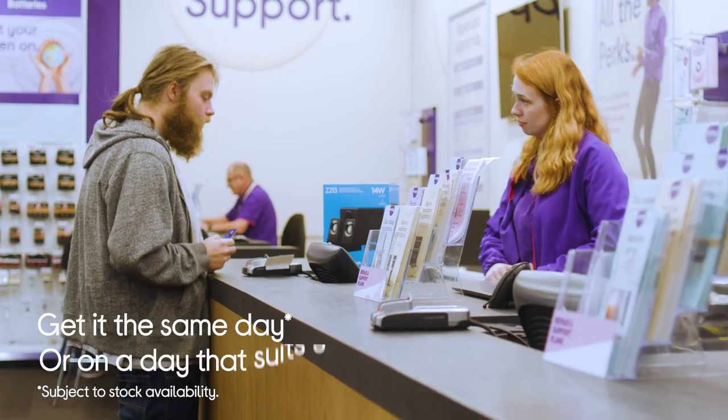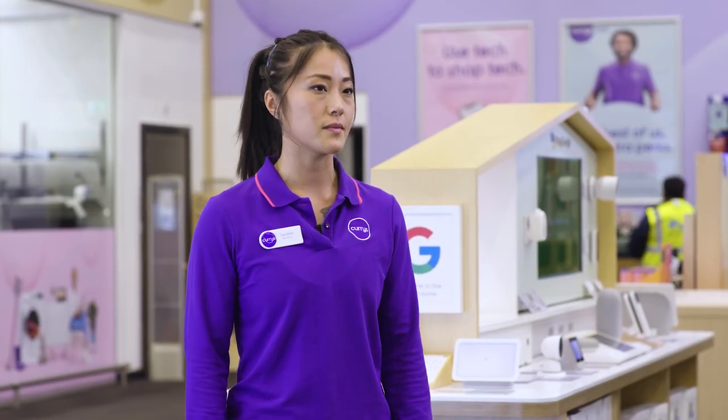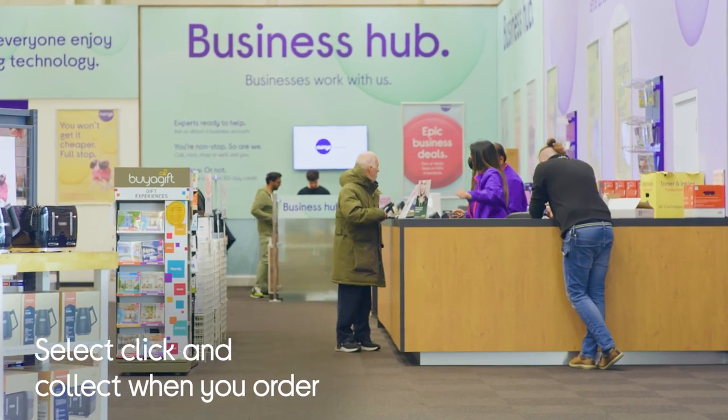You can collect it on the same day, or you can choose a day that's more convenient for you. When you place your order, you'll see 'collect it' as an option — select the correct store and then make your payment.